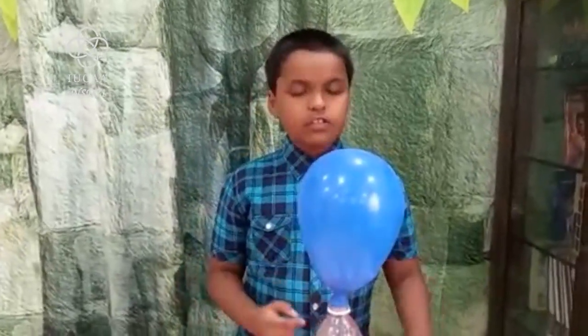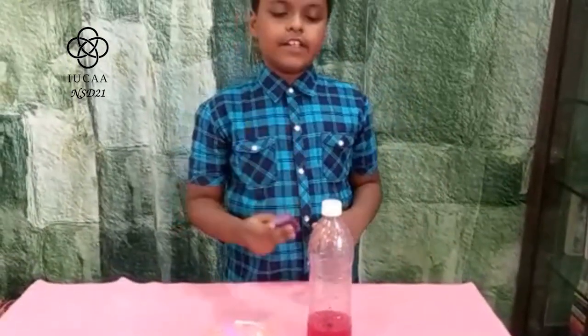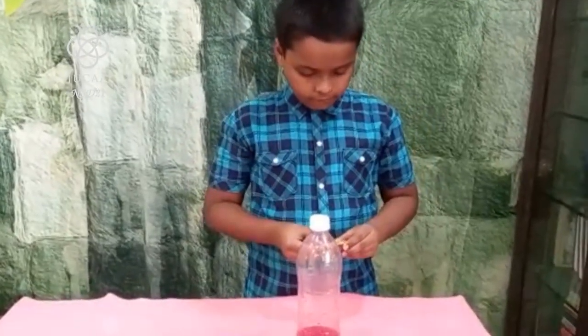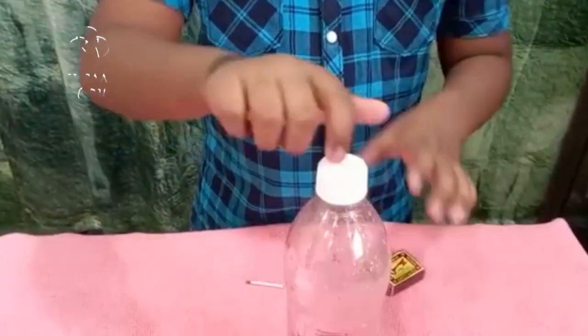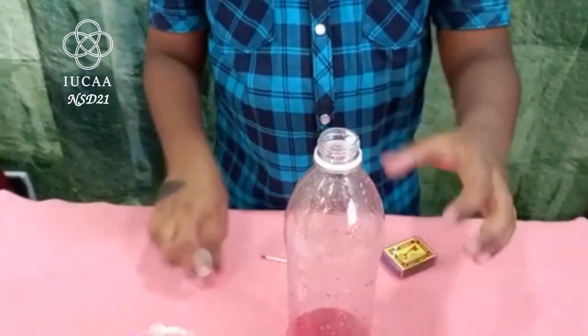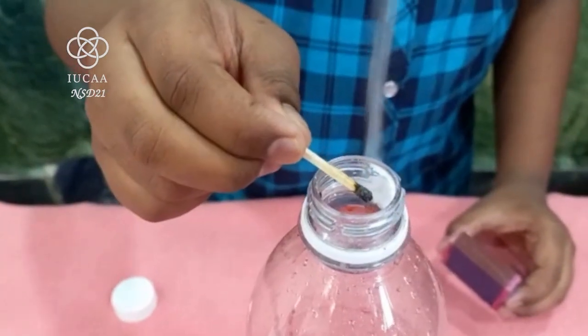For that, I will use a simple method. We will take a matchstick, light it up, and hold it near the mouth of the bottle. Make sure that none of the carbon dioxide escapes. Did you see that? The matchstick extinguished. Why did this happen? Because carbon dioxide is a non-supporter of combustion, causing it to extinguish. What can this be used for? It can be used as a simple fire extinguisher. Thank you for watching!